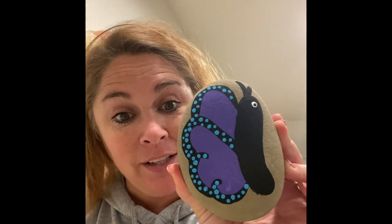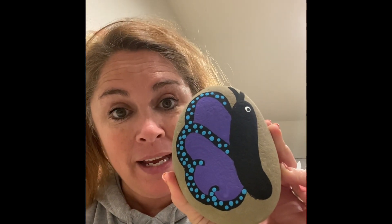Hi boys and girls, I am Mrs. Hemphill and I am going to show you how to paint a very simple butterfly painted rock. We're going to make a butterfly that looks kind of like this one today. All you're going to need is a nice clean rock, some paint brushes, and some acrylic paint.